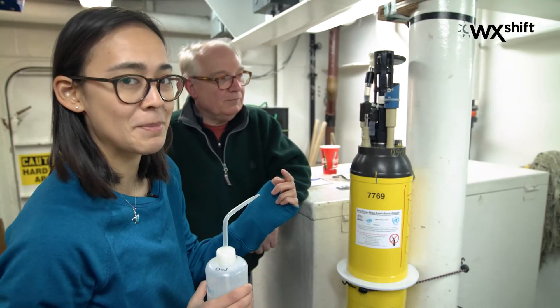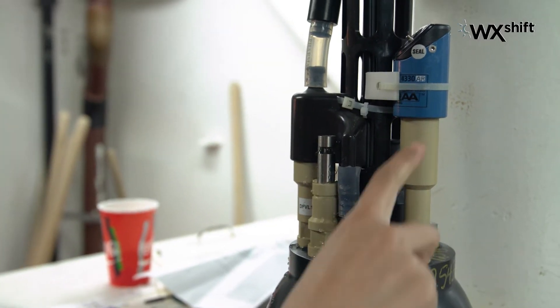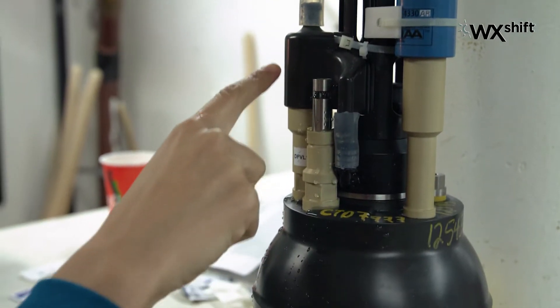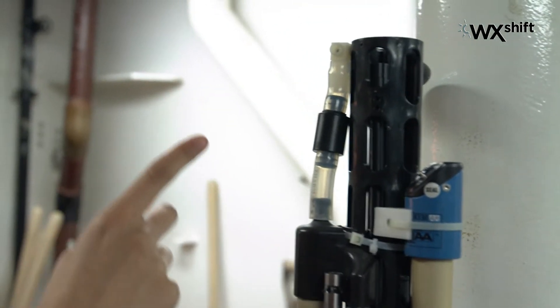Just to give you some background, I'll go through all the sensors with you. Here's the oxygen sensor, temperature and salinity sensor right here. Water's pumped through down here and into the pH sensor, and then up and out squirted both ways.